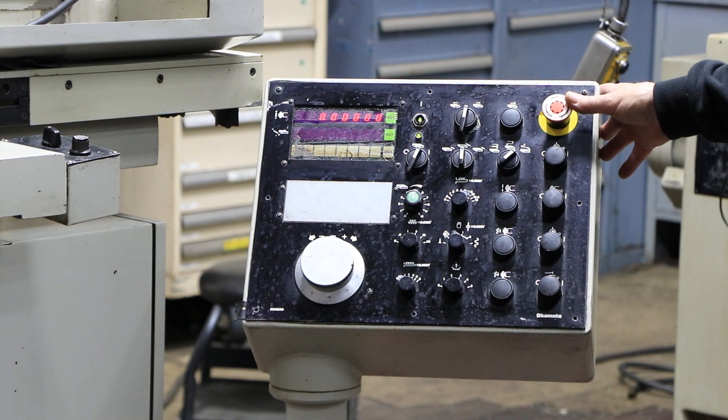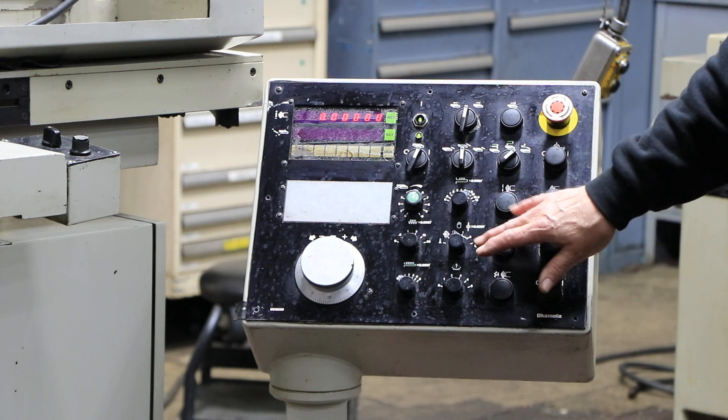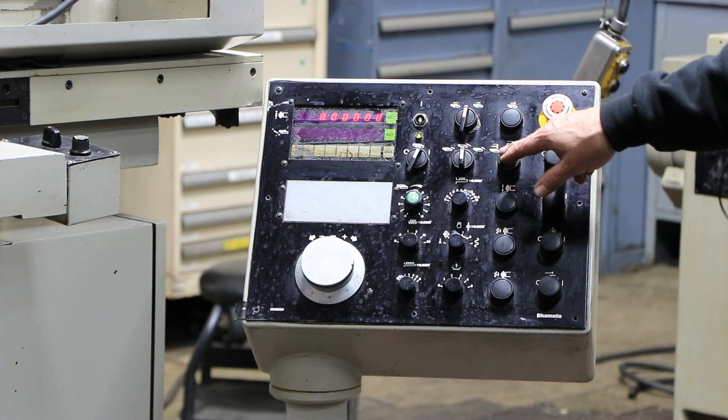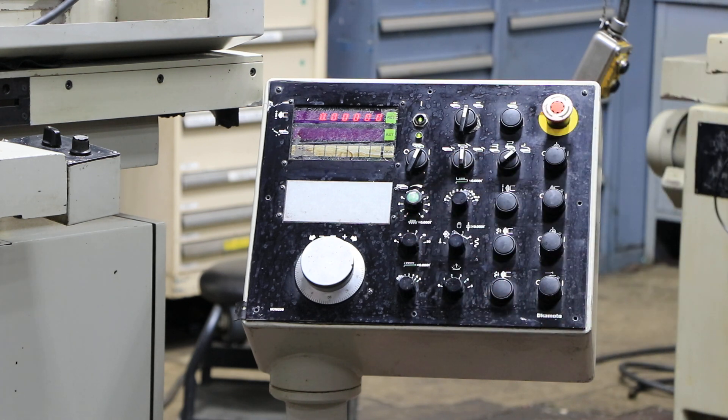Then you have your emergency stop, your hydraulics, your spindle, your coolant — rapid up and down. You have a jog for the down feed, selecting the type of grinding: slot grinding or surface grinding. And then a couple of settings here for your actual grinding cycle.